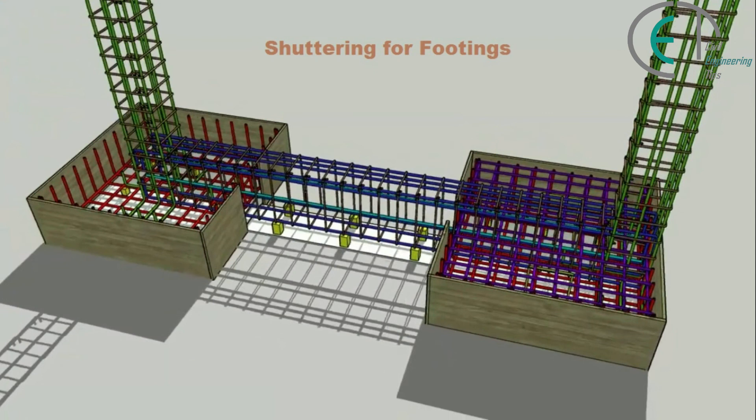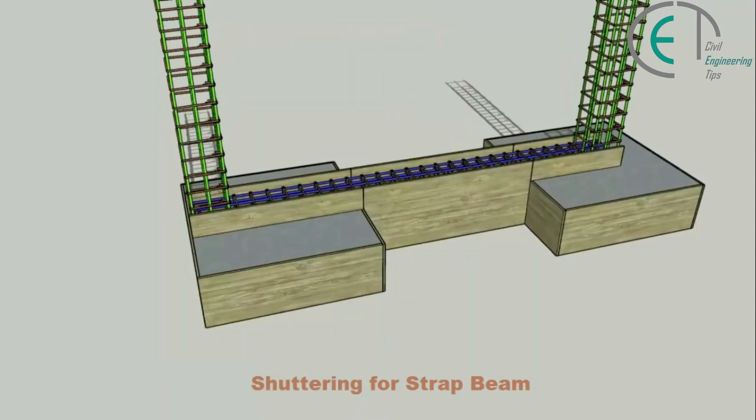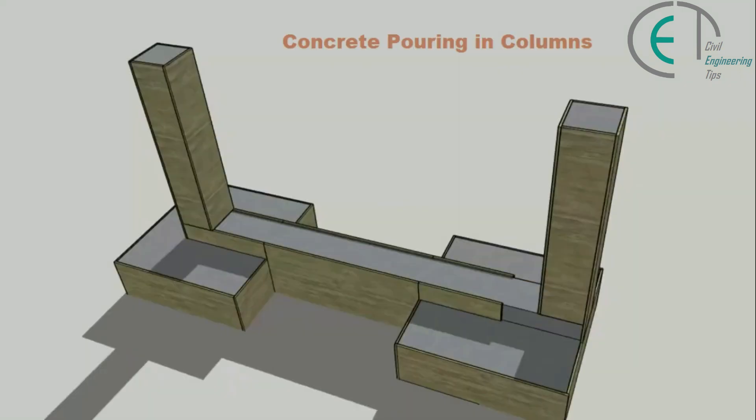As you can see, now we are ready to perform casting. Before that, we have to place the shuttering or formwork for the footings, strap beam, and columns. First, we will place the shuttering for our footings and pour concrete inside the footing area. After that, we will set up shuttering for the strap beam and column, pour concrete inside the strap beam, and finally pour concrete inside the columns.